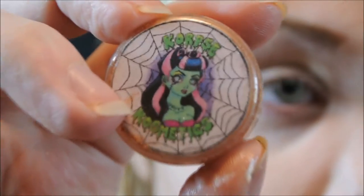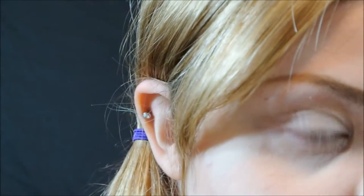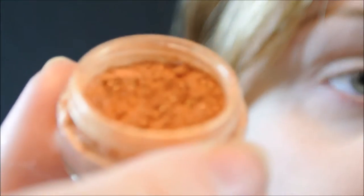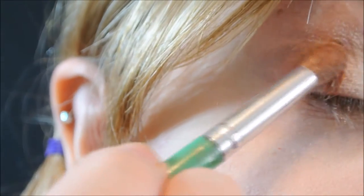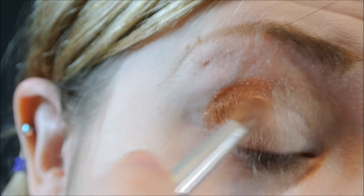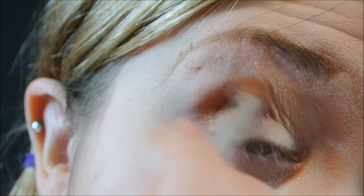Also from Corpse Cosmetics I'm going to be using Madaka, which is a darker, ghoulish bronze color. I'm going to take that on a brush and sweep it on the outer part of my lid, keeping it very rounded and blending into that light color. I'm using a fluffy angled brush to help blend and also keep it sort of in my crease, bringing it up past my actual crease so you can still see the color.